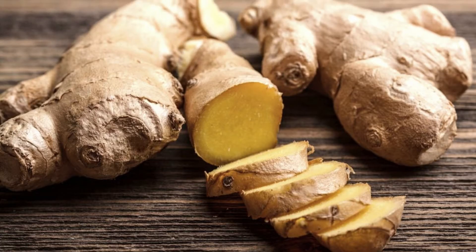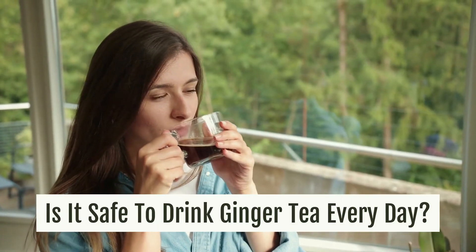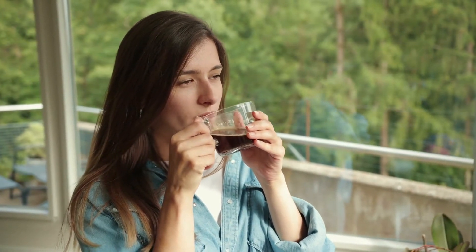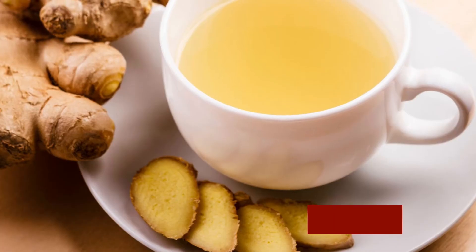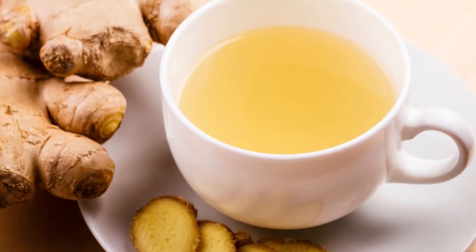Ground ginger has a longer shelf life than fresh ginger, but nothing beats fresh ginger if you want to prepare a delicious tea. Is it safe to drink ginger tea every day? Drinking ginger tea every day is safe as long as you stick to one cup per day, which means one tablespoon of ginger per cup of boiled water or tea.